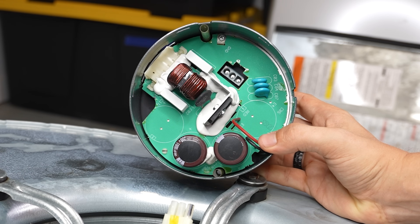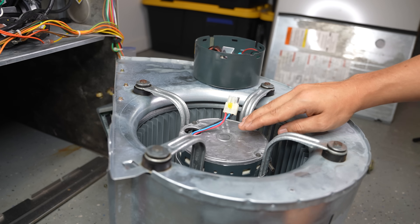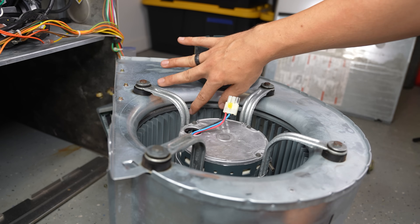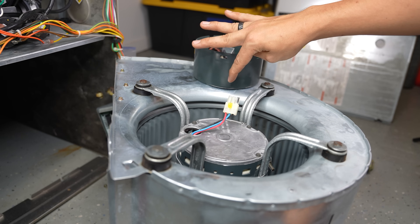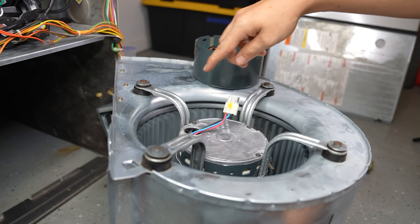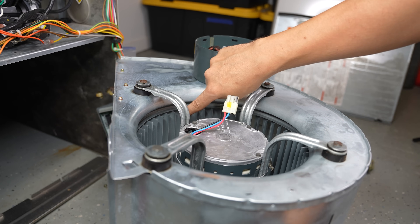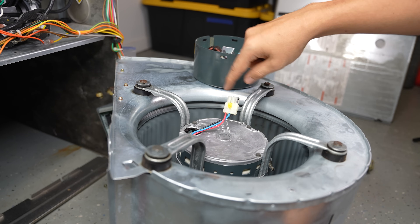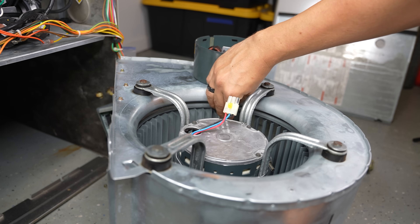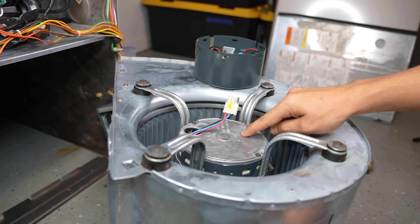There is a chance that the motor is bad as well, so it's up to you if you want to take that risk. There is one thing that is a dead giveaway that the blower motor is bad: take the blower wheel with your finger and try spinning it. It should spin relatively easy and continue to spin for a while. See how I only pushed it a little bit and it kept spinning? It spins very freely. If you try to spin it and the wheel is locked up or very hard to spin, there's a good chance your blower motor is bad.